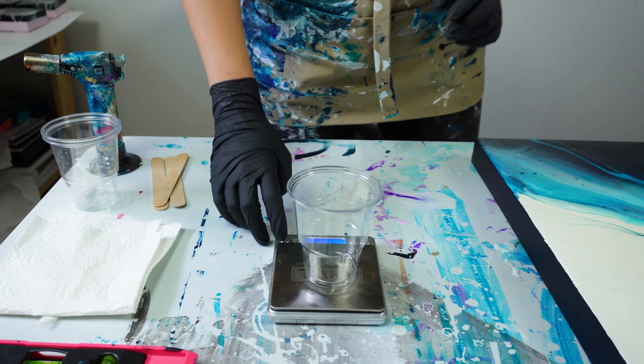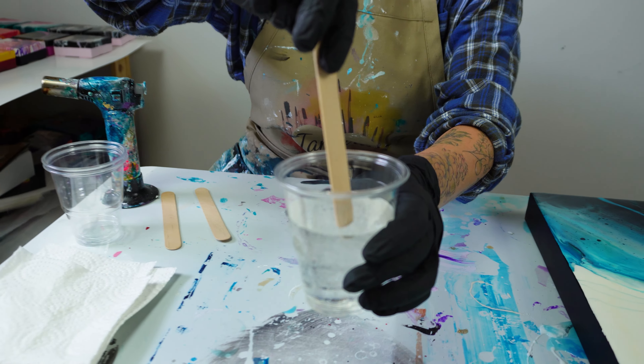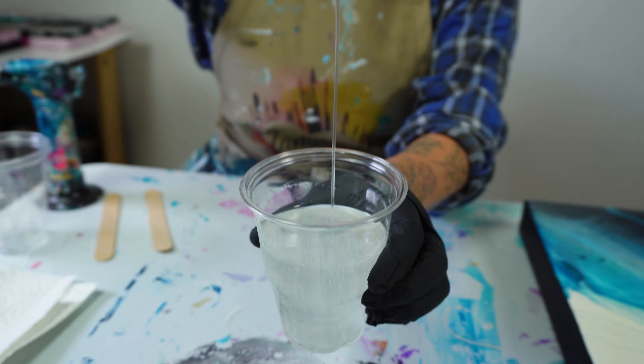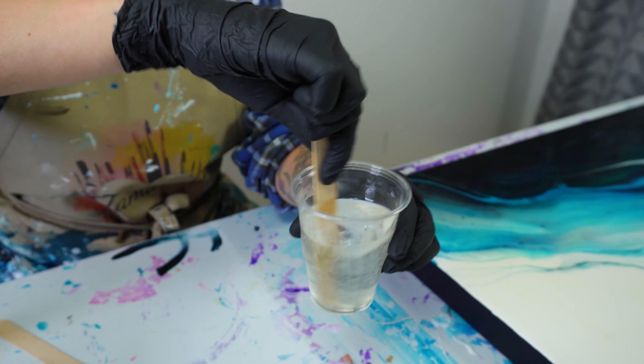The next step for this piece is going to be the resin glaze, so what I'm going to do is measure out equal parts of resin and hardener so that I can create my epoxy glaze finish. I use this small scale so that I can tare the cups and have a really accurate reading on my measurements. I find that the closer I get to having equal parts, the better the outcome.